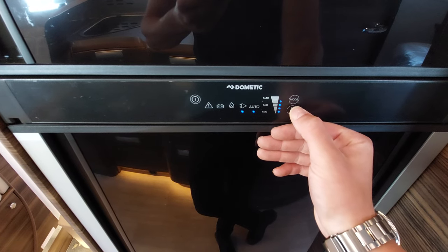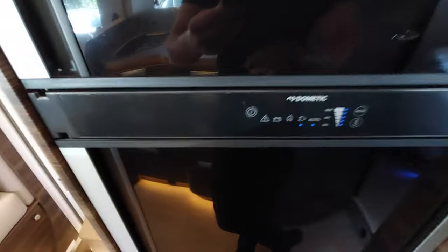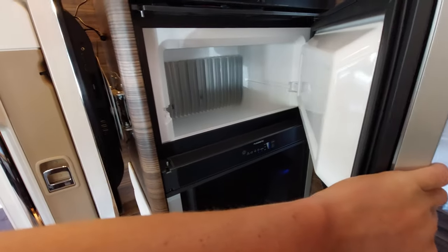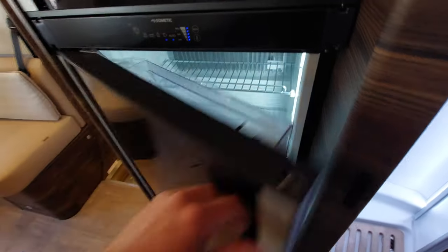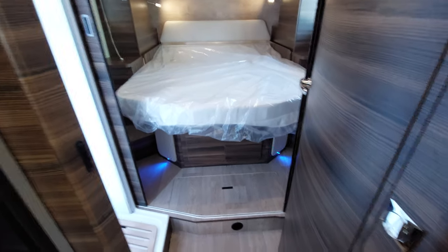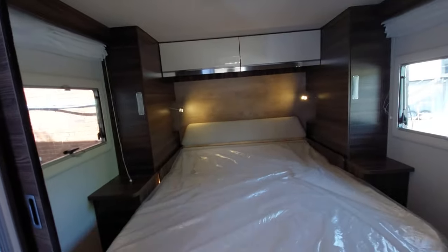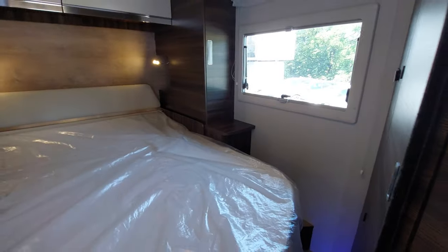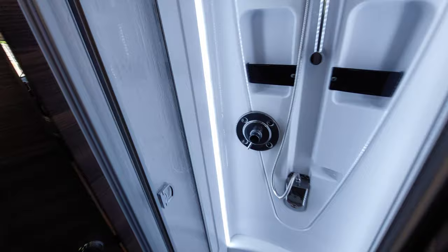This fridge has a freezer at the top and the fridge below — you can access both sides via these handles. Moving to the rear of the vehicle, there's a light switch here for the bedroom area. You've also got these concertina doors that you can pull across to divide the rear bedroom. If the people in the back want to use the bathroom, you can use this door to shut off the entire front section completely — depending on who's using the bathroom.